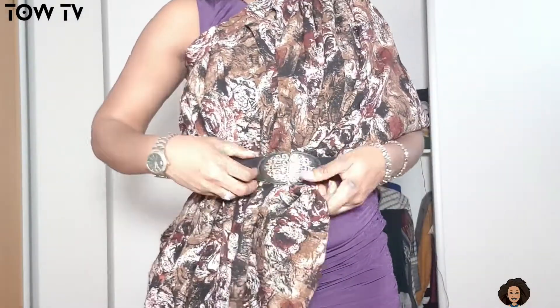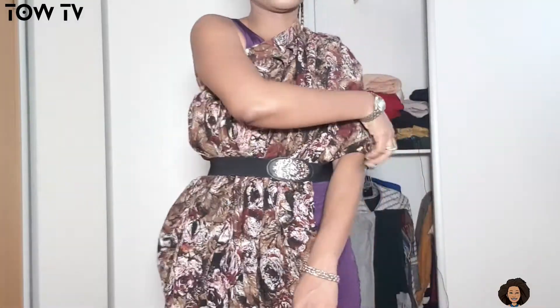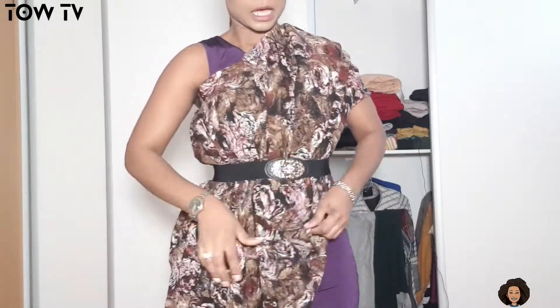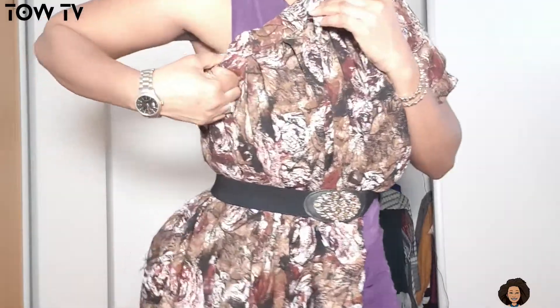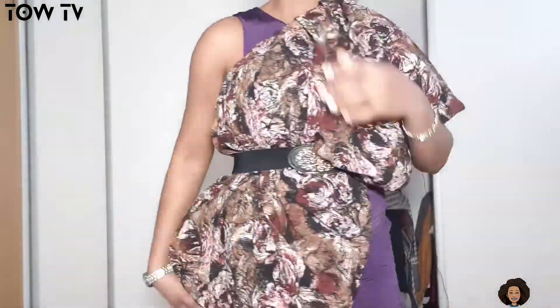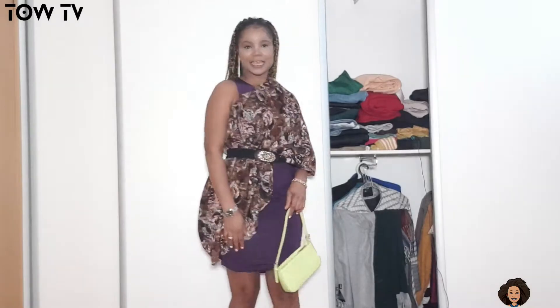You can decide to take the hem off as you want, or you can bring it out as you want, so you have something like this. Try to do the same for the back — you can decide to take the hem off as you want. So you can have something like this depending on how you want it. The next thing you want to do is to tuck in the banner. I have my shoes on and I have my look on fleek.